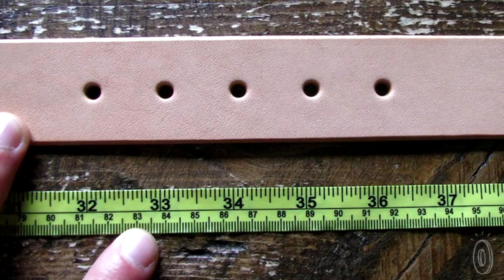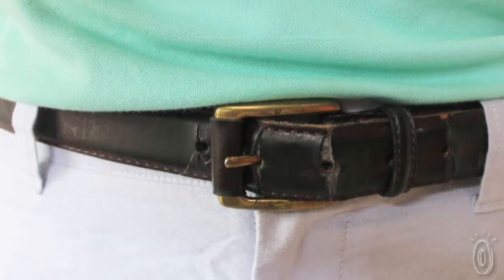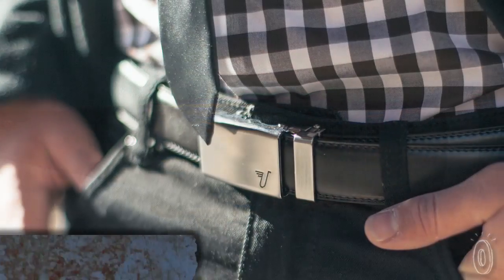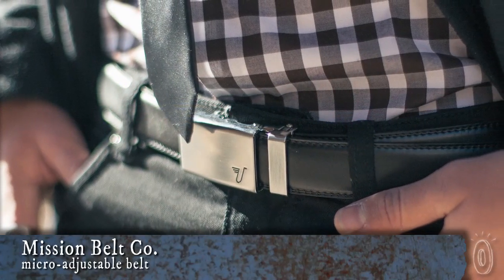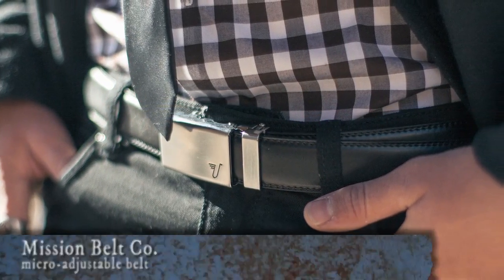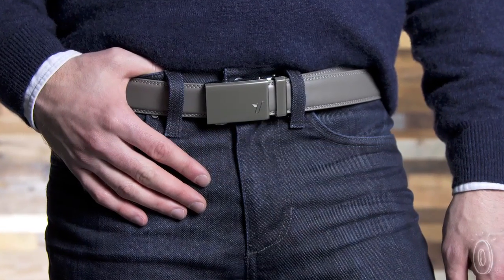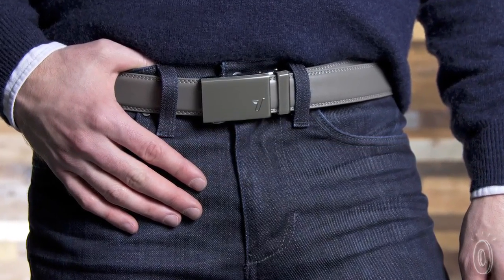The problem with belts is that they never seem to fit just right, and they show their history. Traditional belt holes only allow for modest adjustments, but if you eat a big meal or your weight fluctuates, the belt makes it really obvious. The Mission Belt is different because it's fully adjustable and gives you clean lines to perfectly match your waistline and accentuate your style — and no one can tell where the belt or your waist has been.